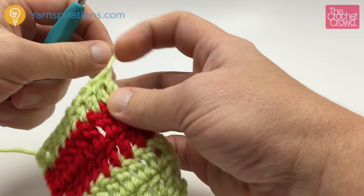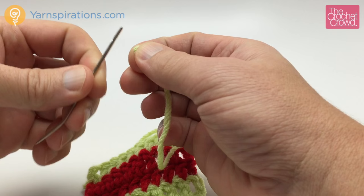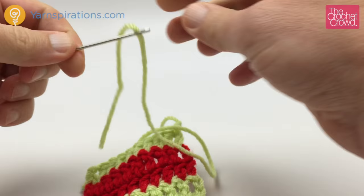Ideally, this is the best method and it will never fall out on you at all: get your darning needle — one with a nice pointy edge to it. Don't stab yourself; those are never good times. You don't want to get blood on your project. So you're going to feed your yarn into the needle.